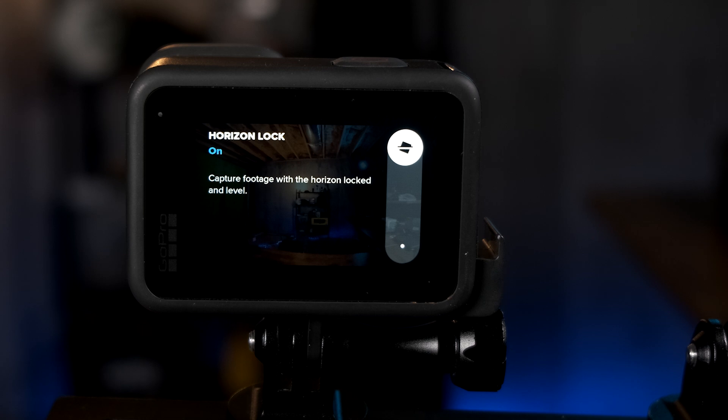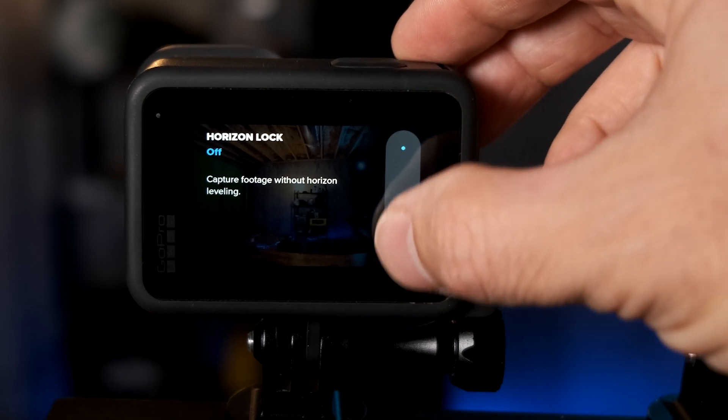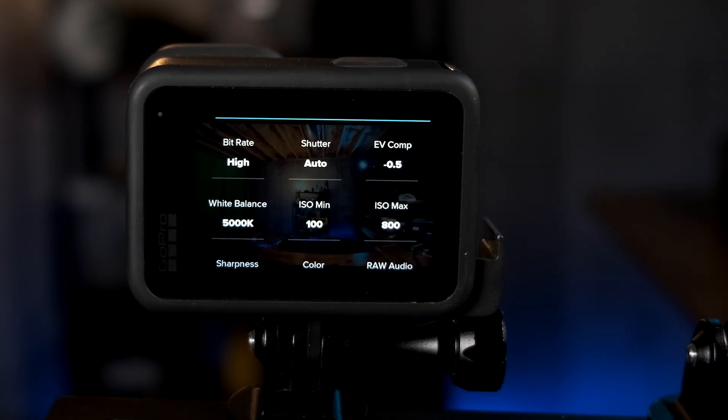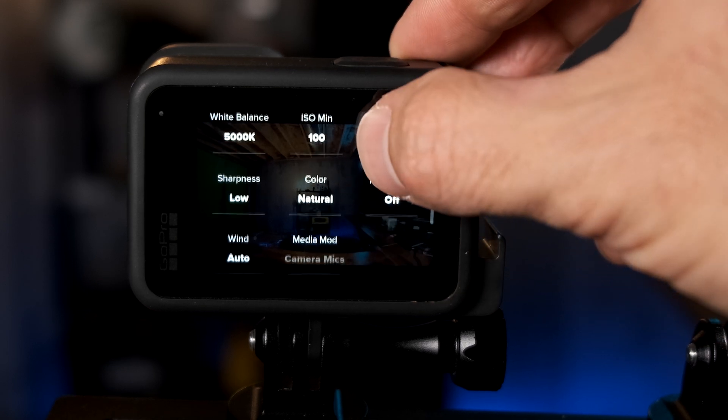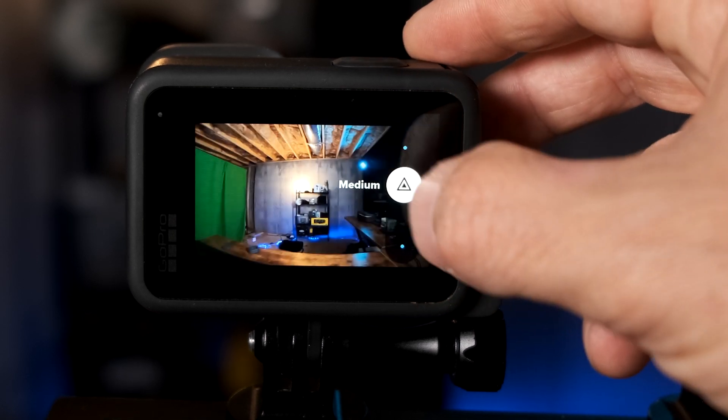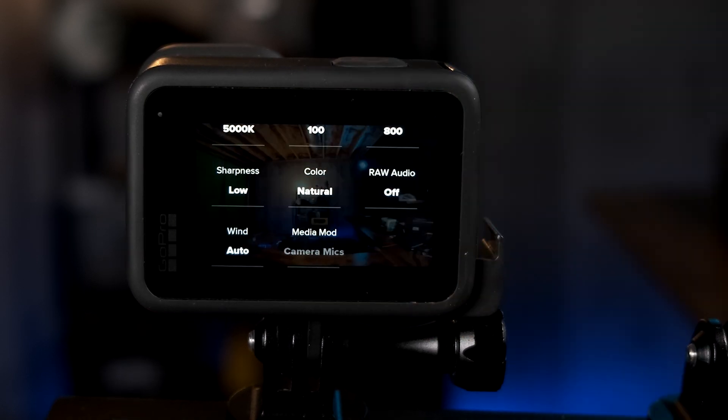The important feature here is Horizon Lock. If you want the horizon locked level, set it to on — in general, you'll probably want it on. Going into Protune settings, I definitely recommend setting the bit rate to high. Shutter can be kept on auto, EV comp at negative 0.5, and white balance at 5000K for outdoor daylight shooting. For ISO min, I recommend 100, and for ISO max, I recommend 800. For sharpness, I recommend either low or medium — high is too sharp, so I do not recommend it.